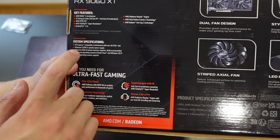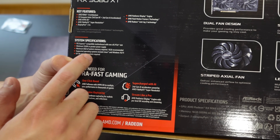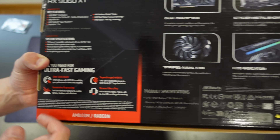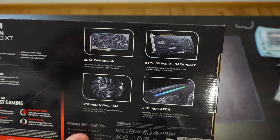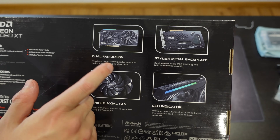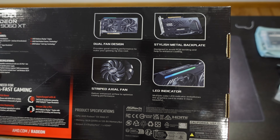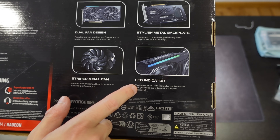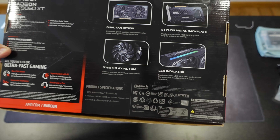We also have Radeon Image Sharpening and other features. As for the system specifications, it requires a minimum 550-watt or greater power supply. As for the design of the GPU, we have the usual dual fan design, a stylish metal backplate, stripped axial fan, and LED indicator. Nothing really new here, just the standard.